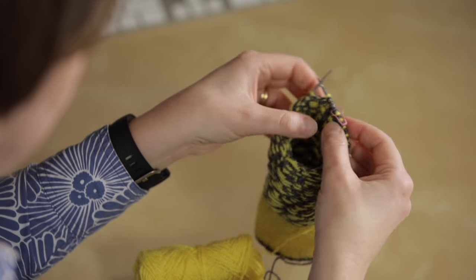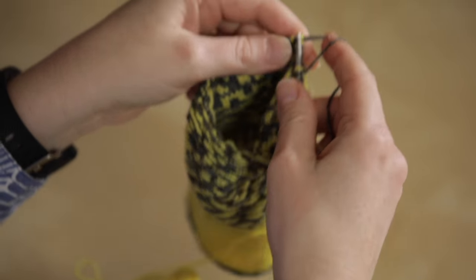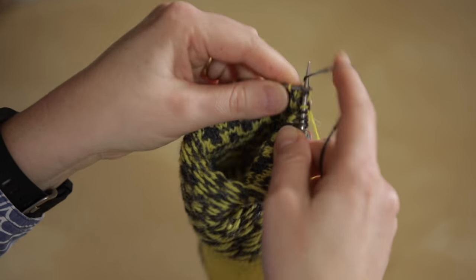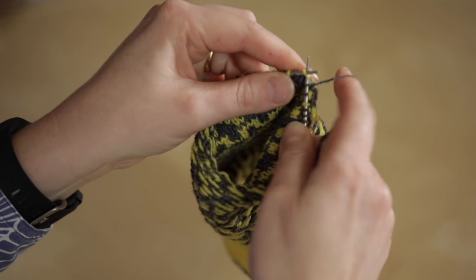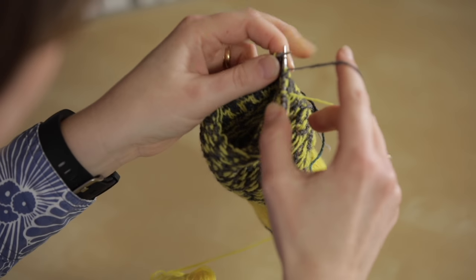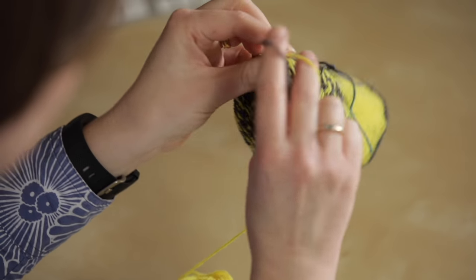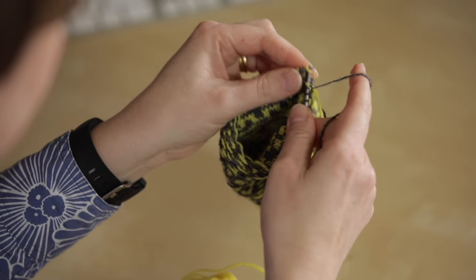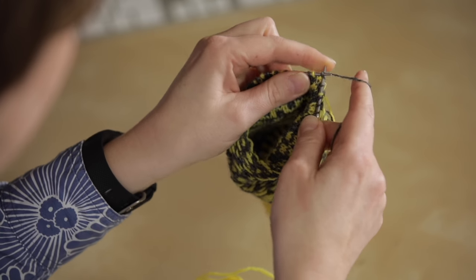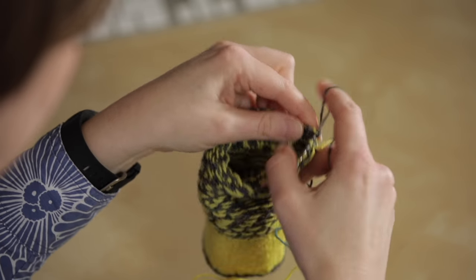You're carrying on working as you were before, but now the tube of knitting is inside out. What this does is it forces the floats of yarn on the wrong side of the work to go around the outside, so they can't take a shortcut like they might do if the mitten is the right way out. They have to go around the outside and it just keeps everything from puckering. You can see I'm working exactly the same way — I'm still looking at the right side of the knitting, it's just that the tube itself is inside out.